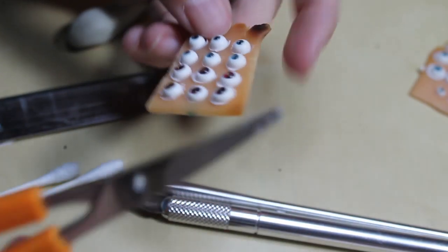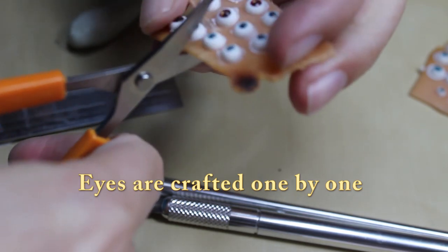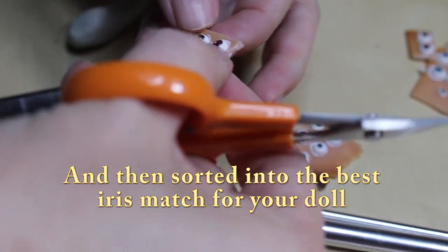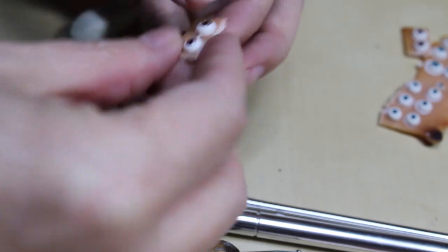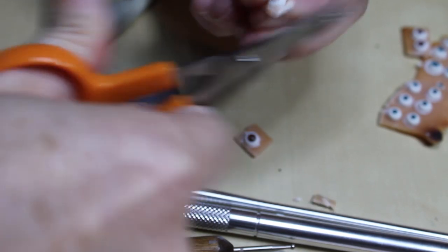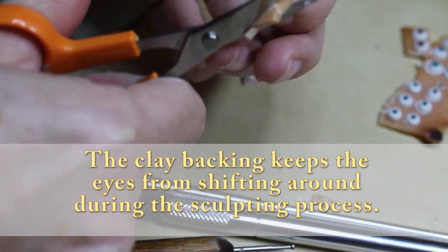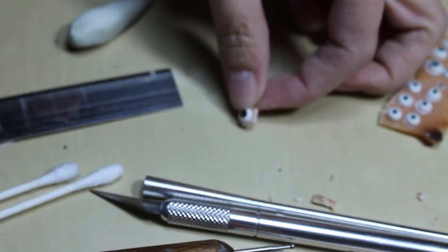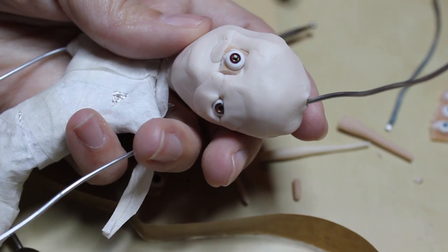I'm going to use these two, so I'm just cutting into this clay holder. There are the eyes. It's easier to leave this clay backing on it so it will stay in place better rather than just having the circle. The eyes look really scary at first, but just trust me.